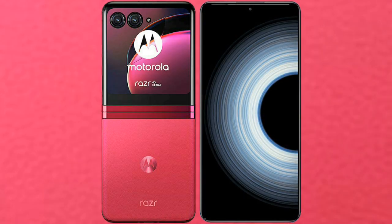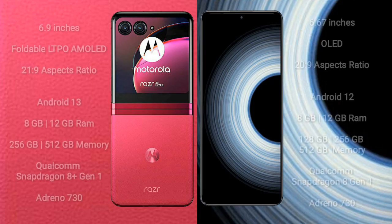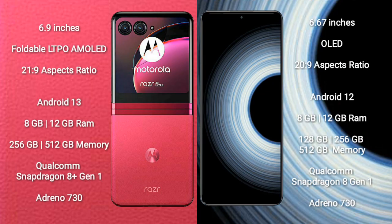I will compare the new Motorola RAZR 40 Ultra with Redmi K50 Ultra. Motorola RAZR 40 Ultra comes with a 6.9-inch foldable LTPO AMOLED display at 21:9 aspect ratio. Redmi K50 Ultra comes with a 6.67-inch OLED display at 20:9 aspect ratio.